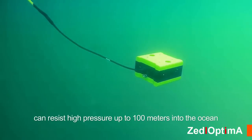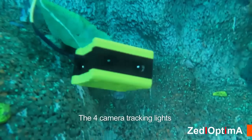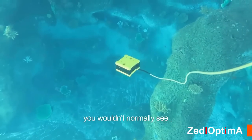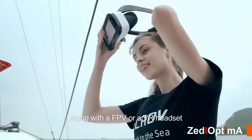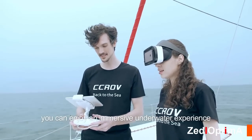The CC ROV's aluminum alloy sealed compartment can resist high pressure up to 100 meters into the ocean. The full camera tracking light will illuminate the darkness and let you enjoy images of things you wouldn't normally see. Along with an FPV or VR headset, you can enjoy a fully immersive underwater experience.